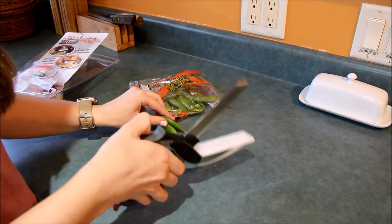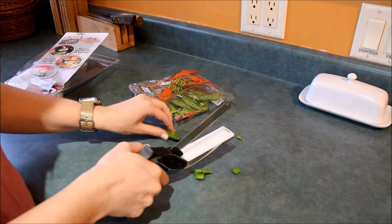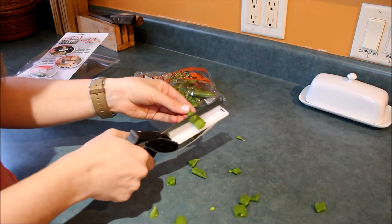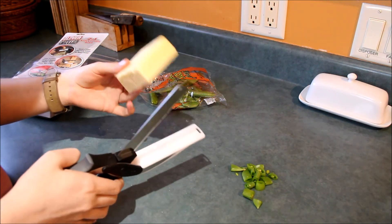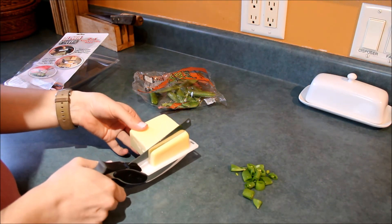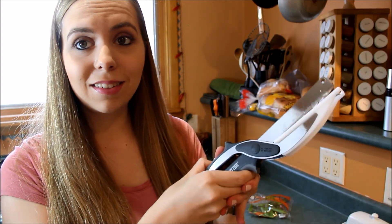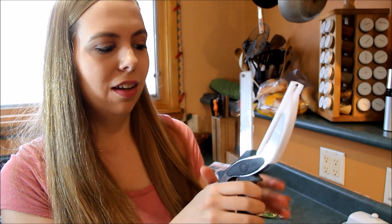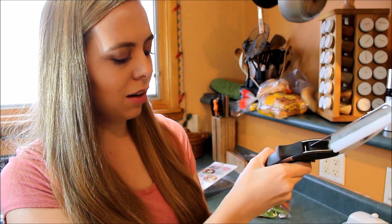I'm going to try to cut some sugar snap peas. Oh my gosh, that works so well — do you see this? Wow. Okay, I'm going to try to cut some cheese. Can it cut this huge block of cheese? Oh my gosh, that is so cool. I think this thing totally works. I'm wondering how long the knife is going to last and if it's going to become less sharp, but I can sharpen it. I am impressed by this and I really like it. Thumbs up from me.